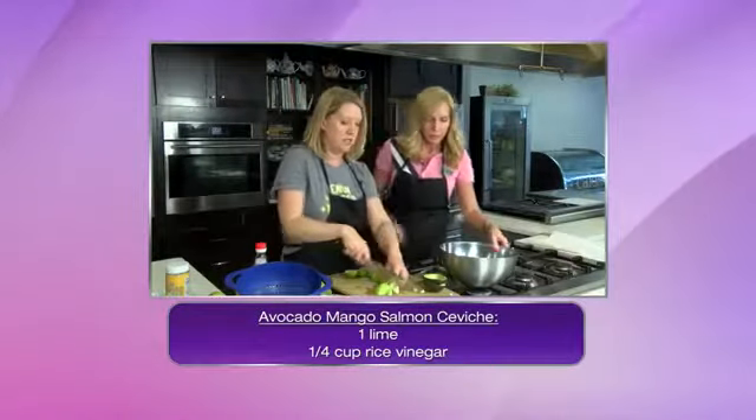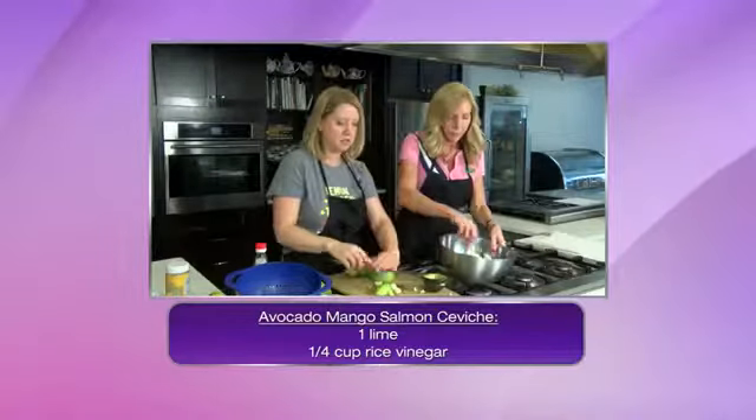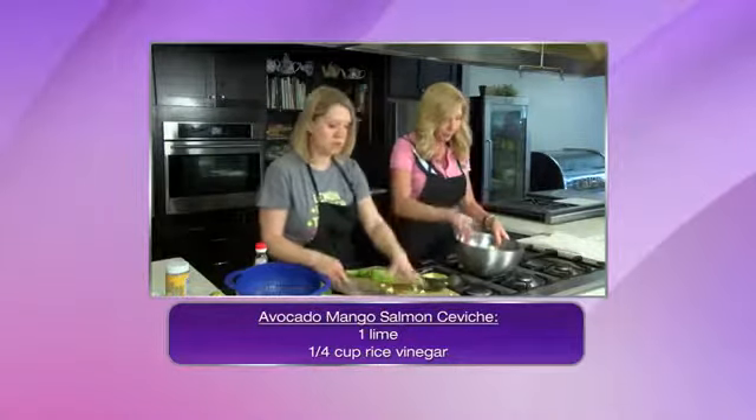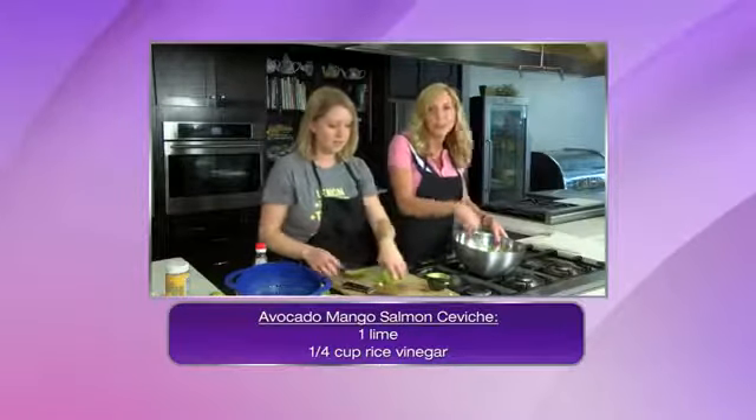Go ahead and just give that a stir — it'll start to kind of stir some of that rice vinegar around in there. I can't believe you've never had ceviche. Never! This will be a first.